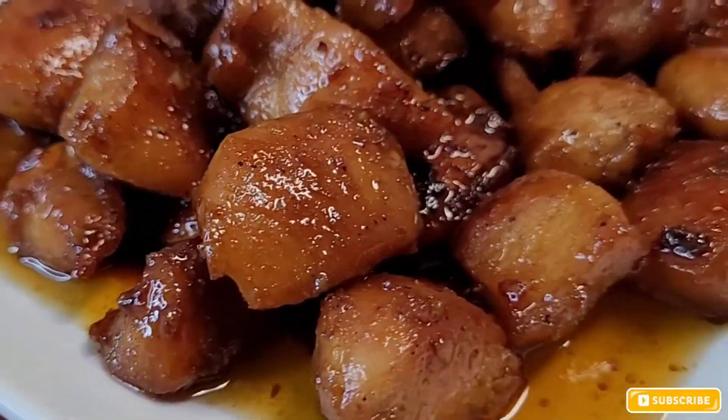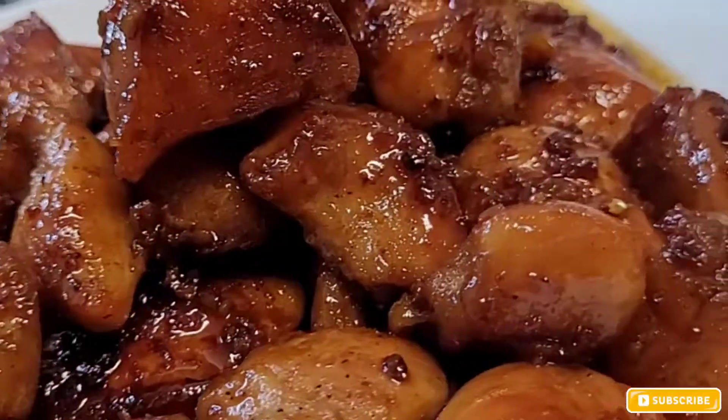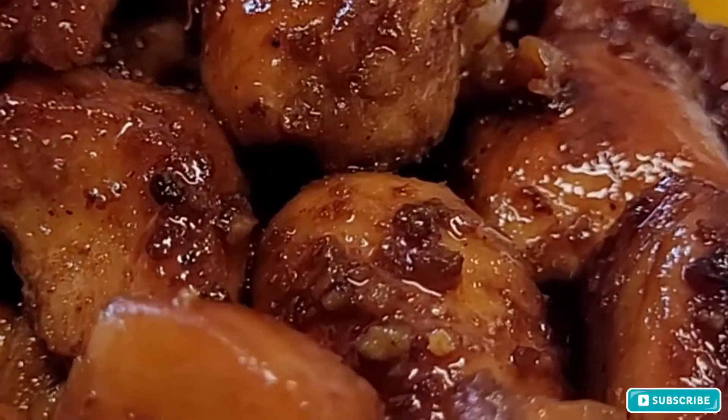Hey guys, what's up and welcome back to the channel. In today's video I'm going to be making these easy honey glazed chicken bites. If you guys would like to see more, just keep watching.